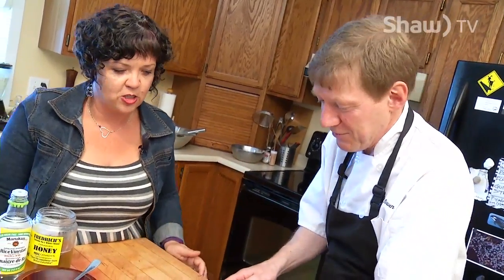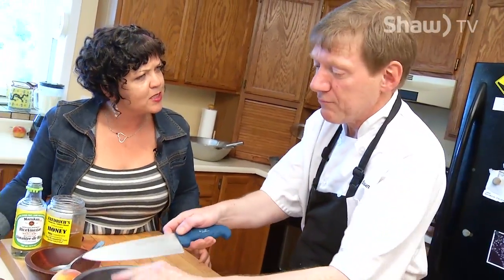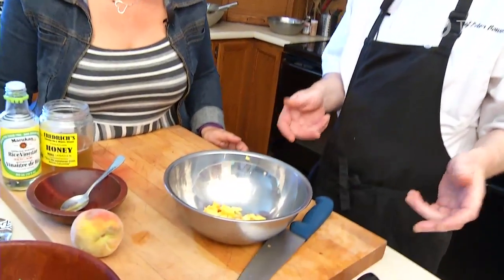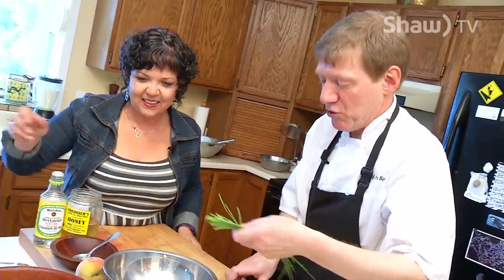What's the difference between a salsa and a chutney? Basically it's cooking or not. Salsa is generally raw. Chutney is generally cooked. So I guess we could call this a salsa. Or chutney, depending on what thing we want to call it. Anyway, let's chop up some chives.